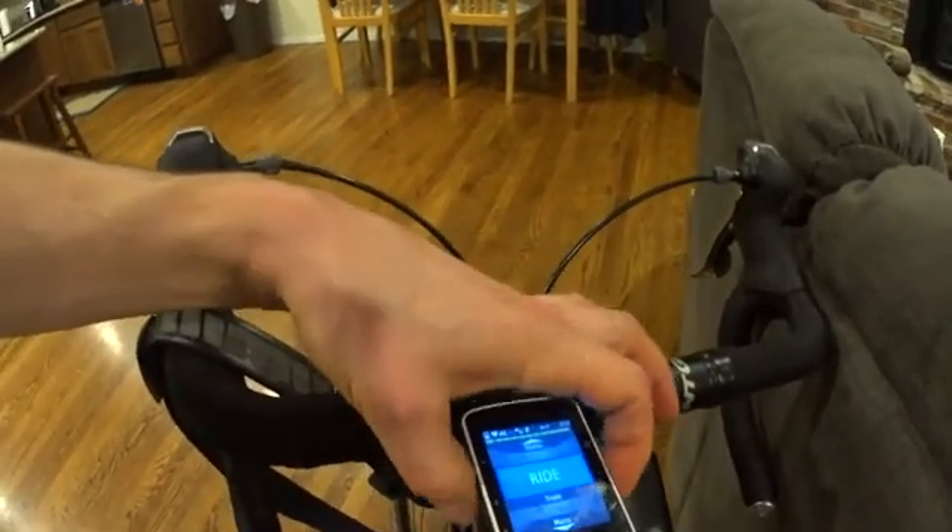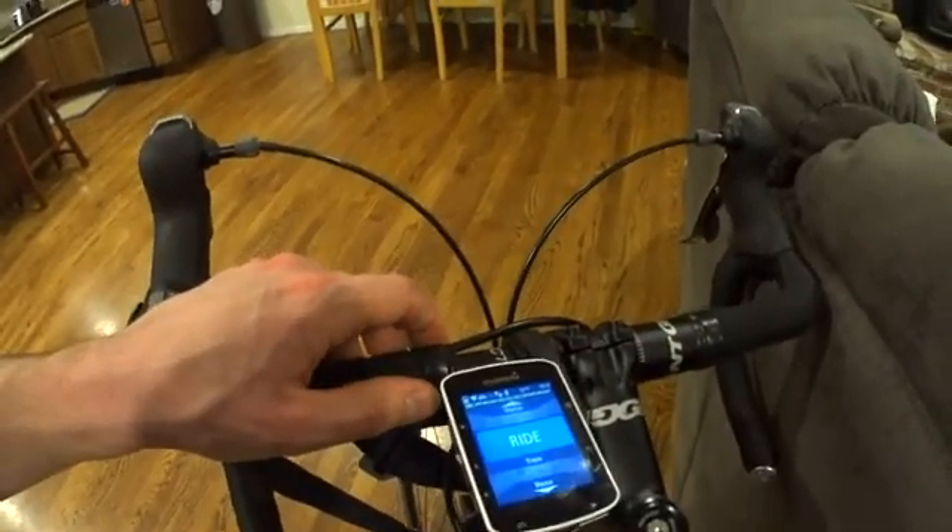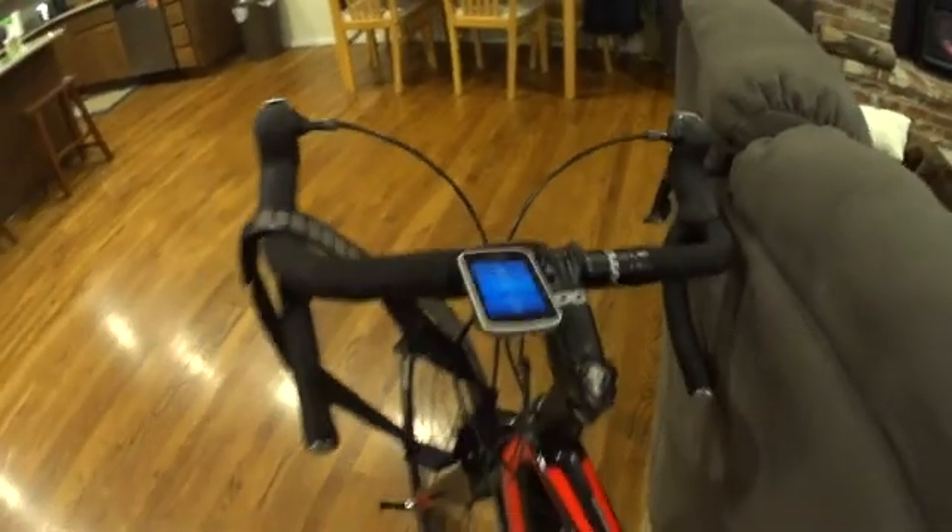The Garmin 520 — I really enjoy it so far, very nice. Go follow me on Strava; there's a link to my Strava account on my YouTube page — check it out.